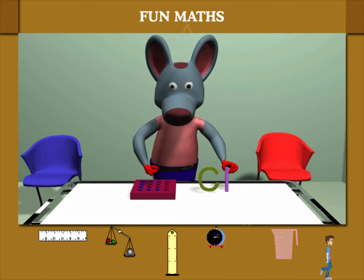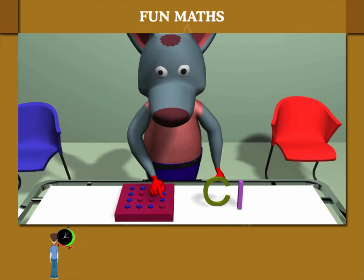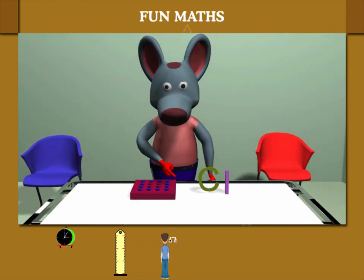Next is the I-shape. Robbie breaks it into parts and measures 4 parts of 4 cm. Smart method, Robbie!